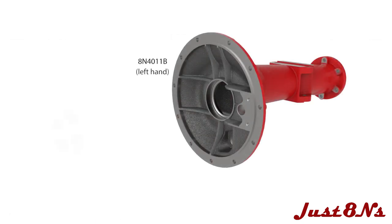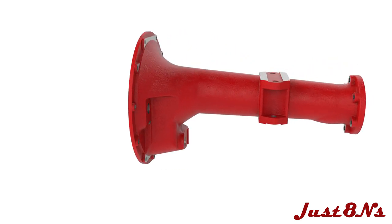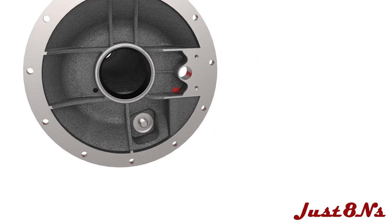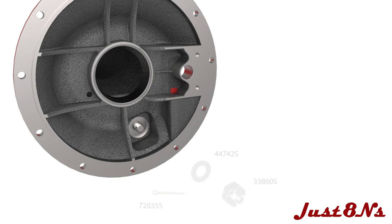Press a bearing cup into the differential end of the housing. From the opposite side, insert the lower length support shaft with a lock nut and washer. Fasten the lower length support with a washer, castle nut, and cotter pin.